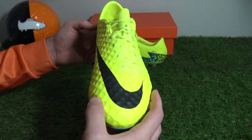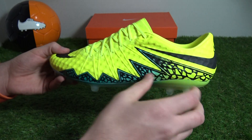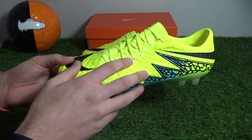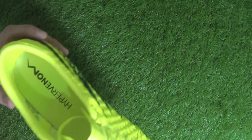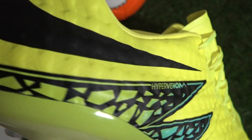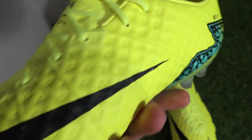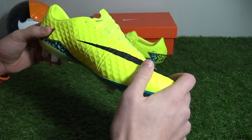Alongside the obvious all-new Volt, Clear Jade and Hyper Turquoise colorway, these latest Hypervenom Finish boots also feature a different upper than previous colorways, which actually uses the same honeycomb Nike skin as the original Hypervenom Phantom silo, resulting in a softer, more flexible, grippy and easy to break-in boot.